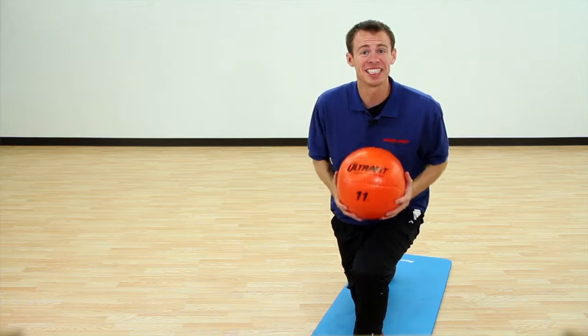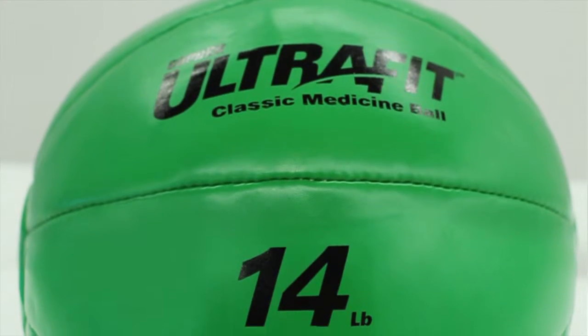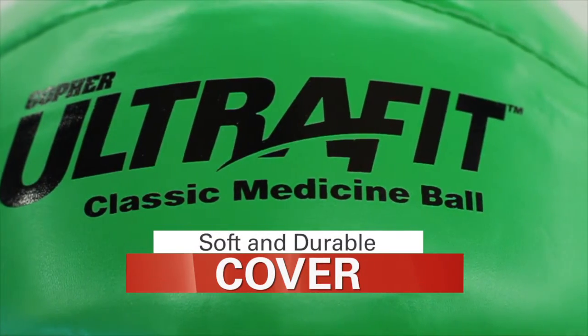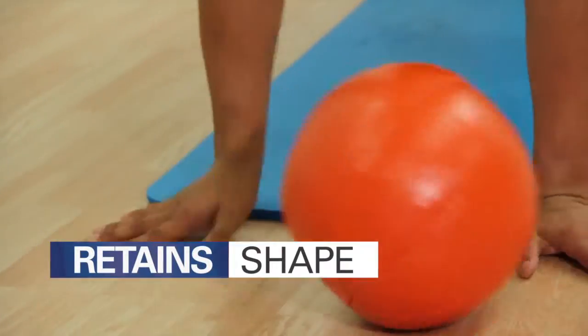A semi-cushioned classic synthetic cover makes Gopher's UltraFit Classic Medicine Ball a softer, friendlier ball for partner training. Resilient polyurethane cover with traditional leather feel will last for years, while premium filler retains the ball shape.